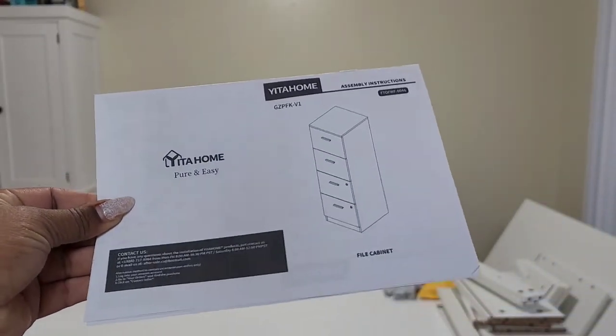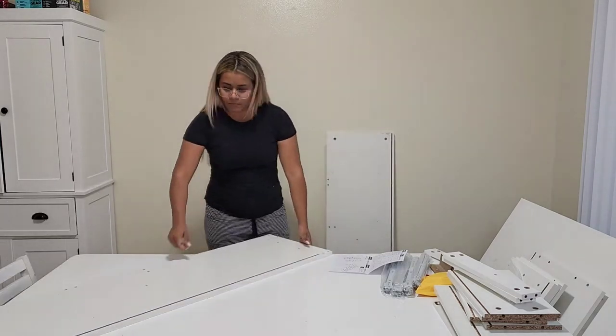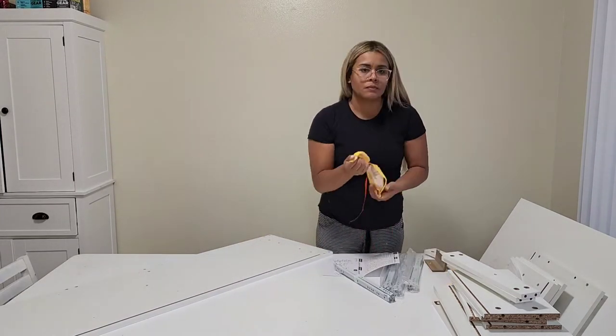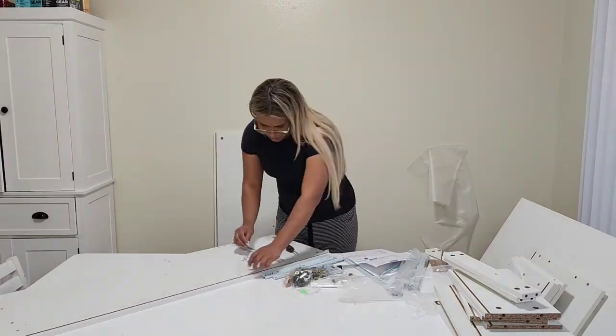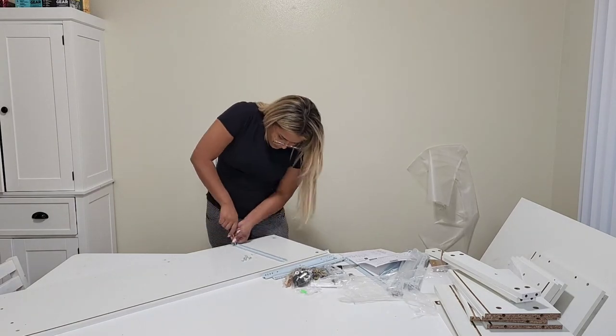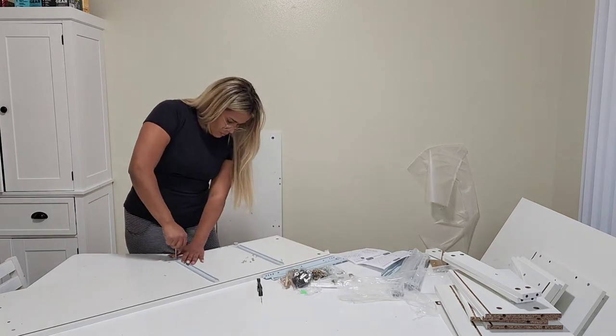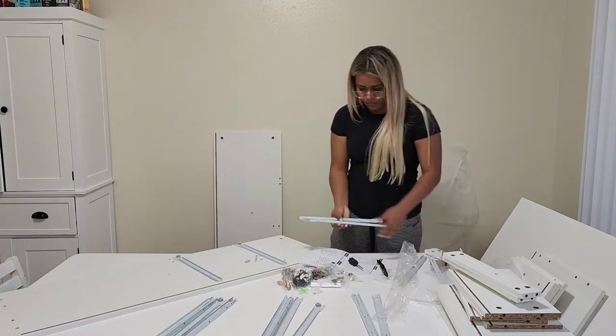Building with me — the Ita Home cabinet. I have been organizing my house in the last few months, and today I received this amazing cabinet from Ita Home to organize my documents and all of the things that I need for my small company.